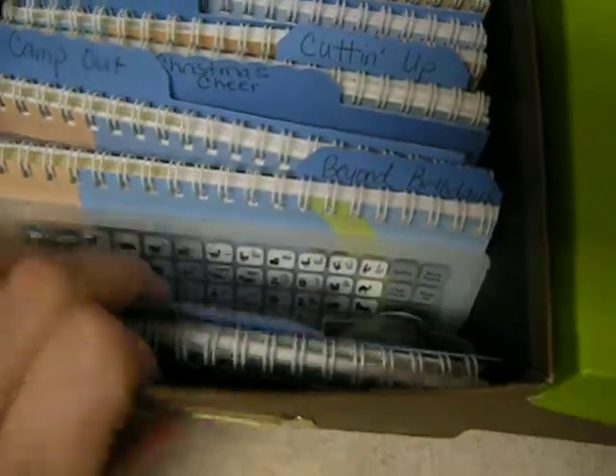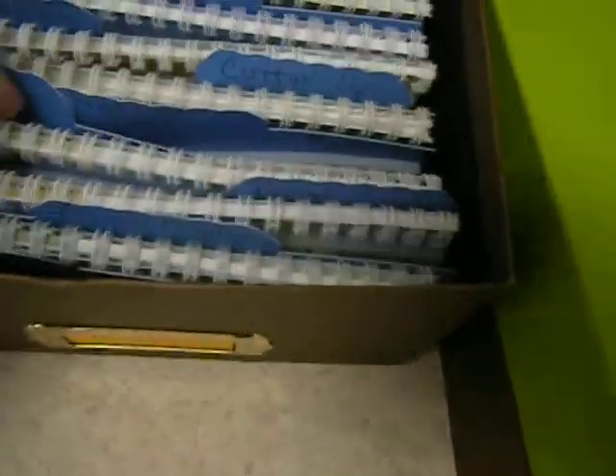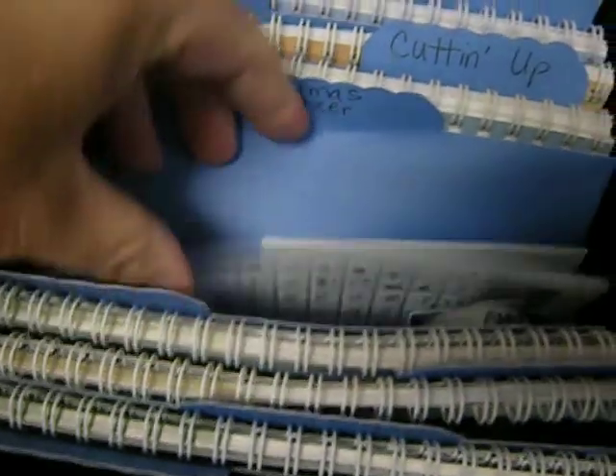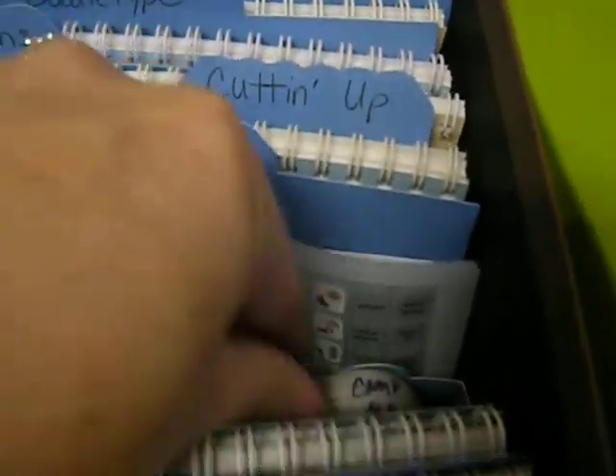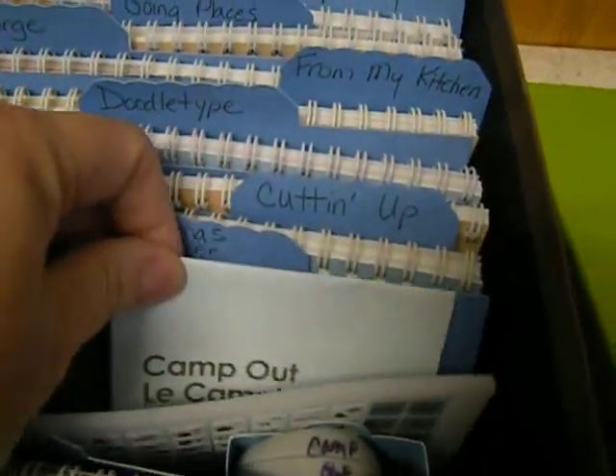Like Animal Kingdom — you go in there and if you look down, here's Camp Out. You look at the index and then Camp Out is in here with this cartridge and a little case and the keypad and the book.